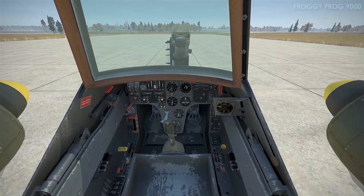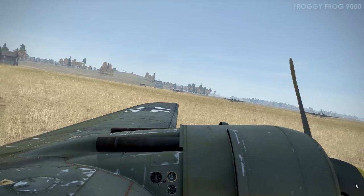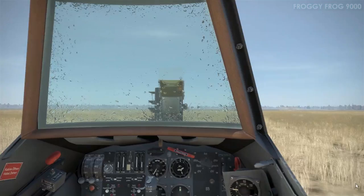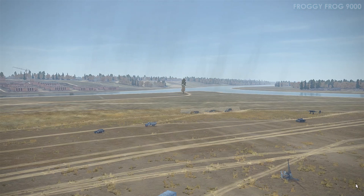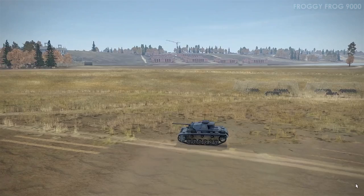Moving on to a more challenging scenario: adjusting the prop pitch and flying with wind. Here we are with a different set of weather conditions — it's raining and we have 15 knots of wind. Depending on how you take off or land, that can be a headwind, tailwind, or crosswind. In these examples I take off into a headwind and land into a headwind, and sometimes with a crosswind.